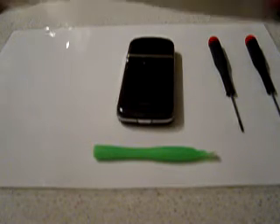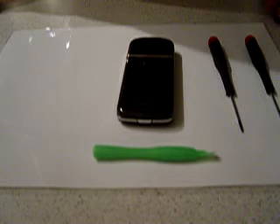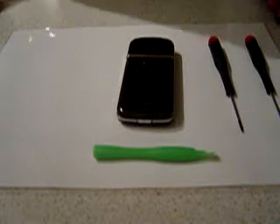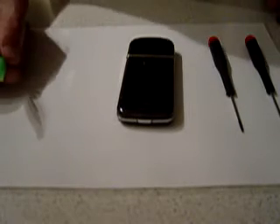Here we have a Nokia 8800 Art with the usual dust behind the screen. This guide is for reference only. You'll need a plastic phone opening tool and a T5 and a T6 size screwdriver.